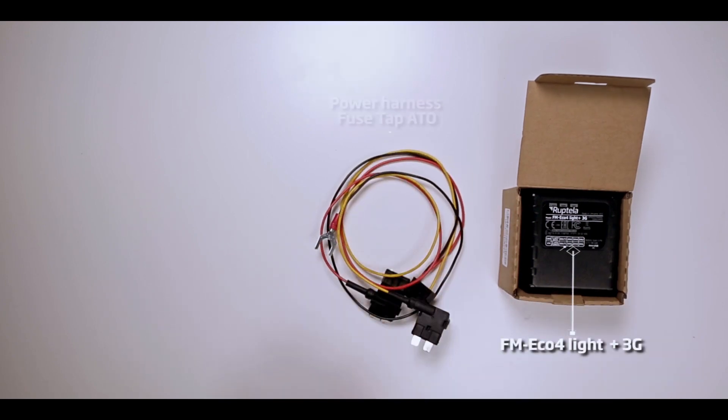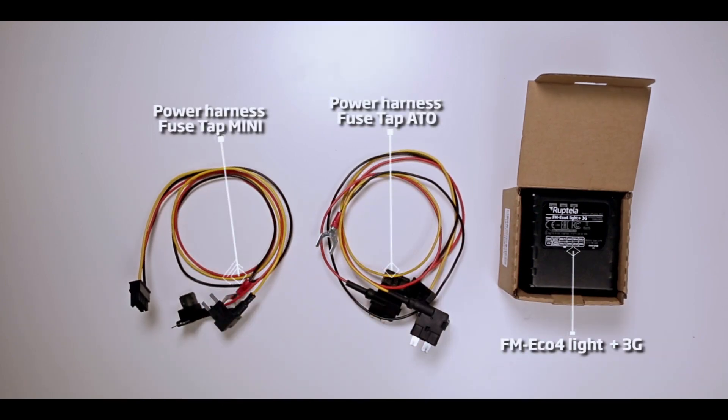Hi! In this video tutorial, we will show you how to install FM-Echo 4 Lite plus 3G GPS tracker using a power harness.